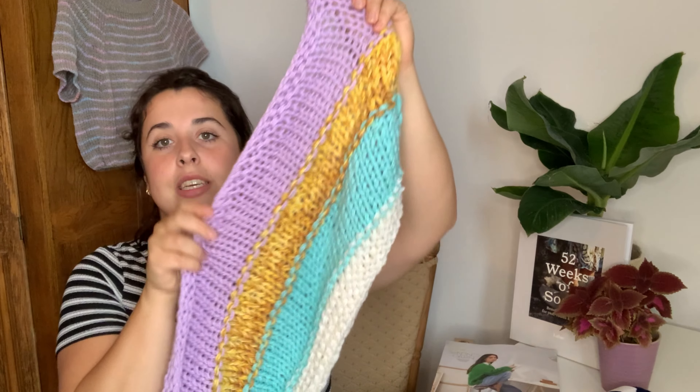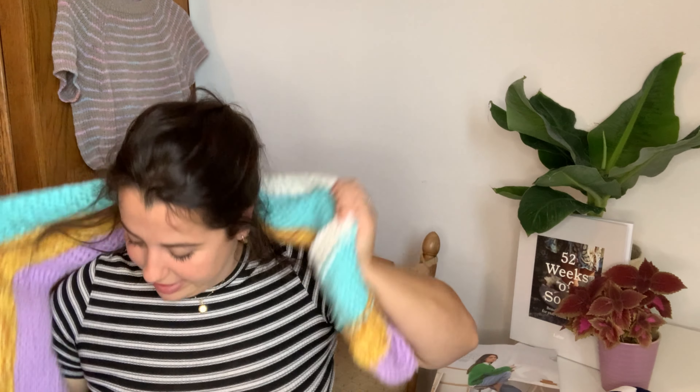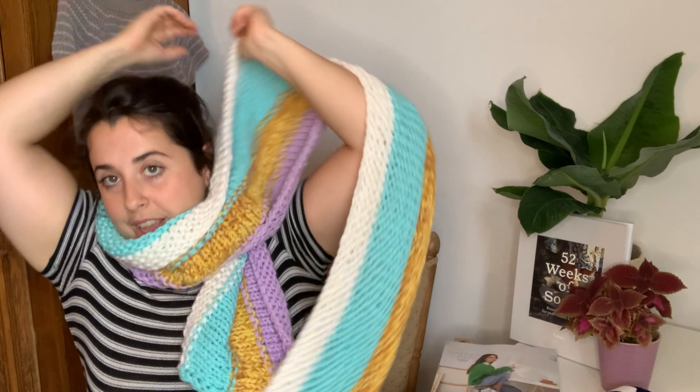In my third part of the acrylic stash-down I introduced this blanket that I'd been working on, and in my last part I decided to turn it into a scarf. It's a really nice long scarf that can wrap around me two times. If this had been a blanket it would have been huge — I put it on top of our king-size bed and it came down quite a bit on either side. It's really nice and comfy.